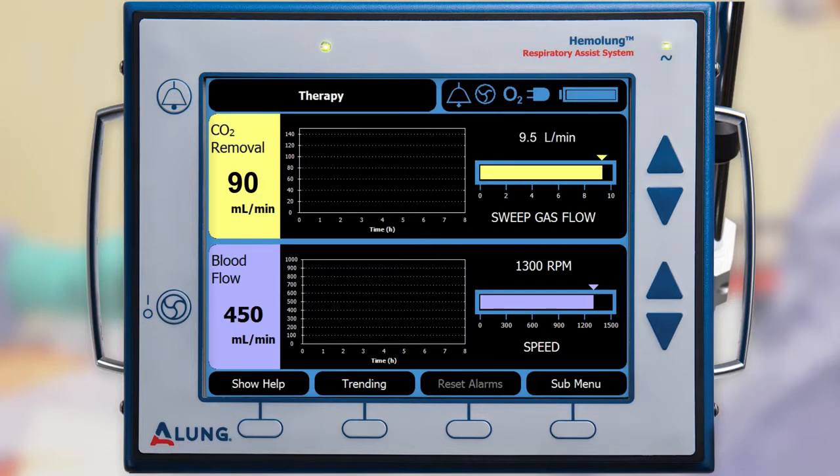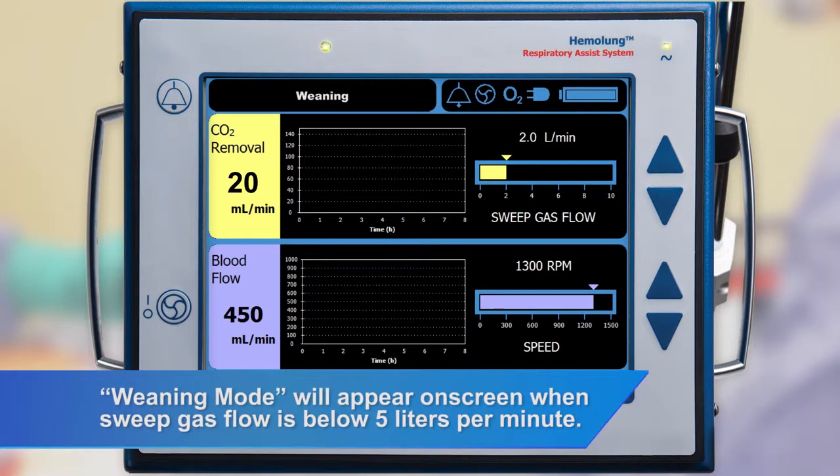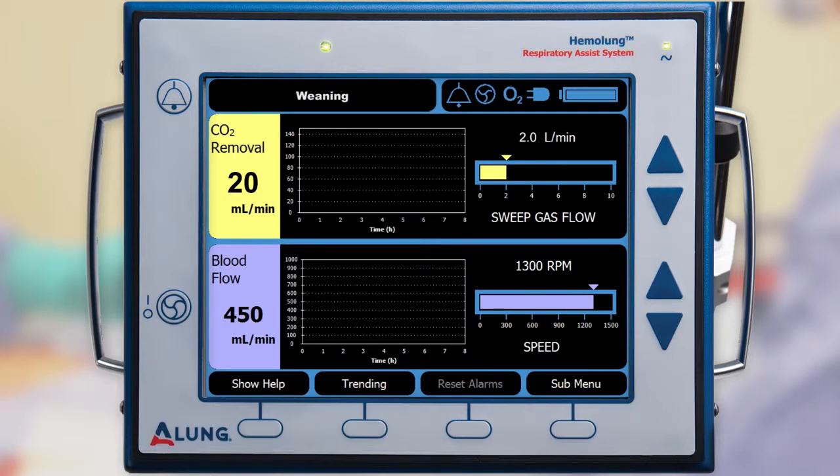Weaning from therapy is done by progressively reducing the amount of CO2 removal while closely monitoring the patient. To reduce CO2 removal, reduce the sweep gas flow rate. After reducing the sweep gas flow rate, the new CO2 removal rate will display on the screen after approximately two minutes.